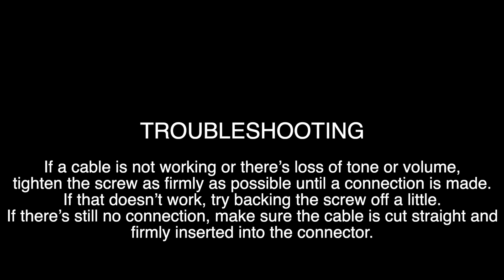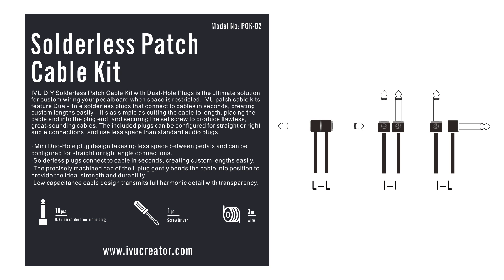For the cable assembling video, please search the IVU Creator YouTube channel.